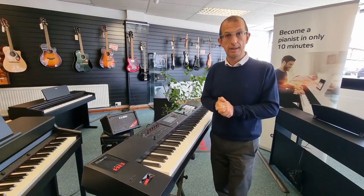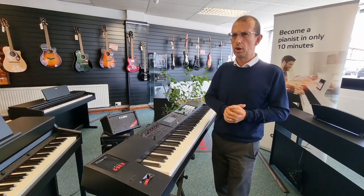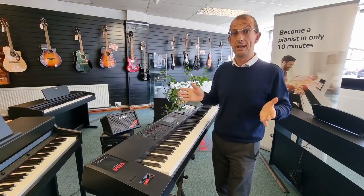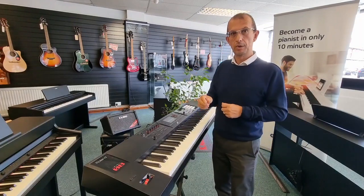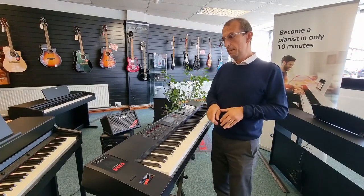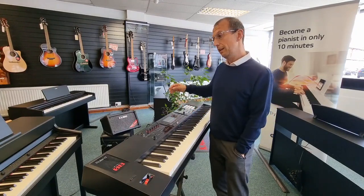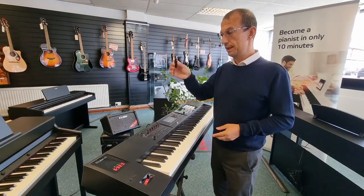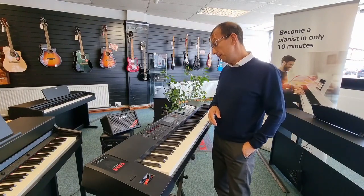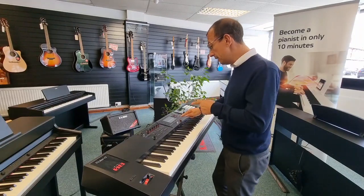You can load extra sounds from the Roland cloud website — just type 'Roland cloud' and you'll find it. You accept the terms, download it, put it on a USB stick, plug it into the back of the instrument, and load it in. The instructions are in the zip file. I've got some sticks in the pocket there — you can load additional sounds that way.